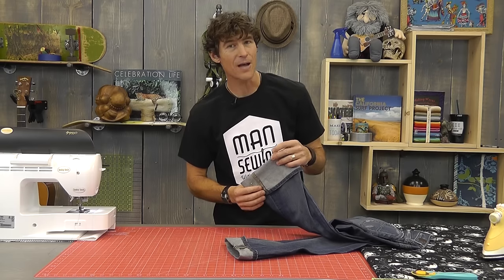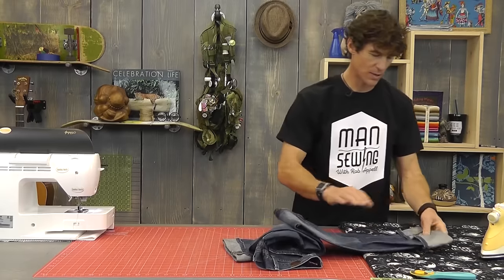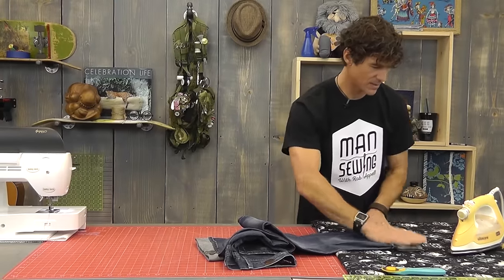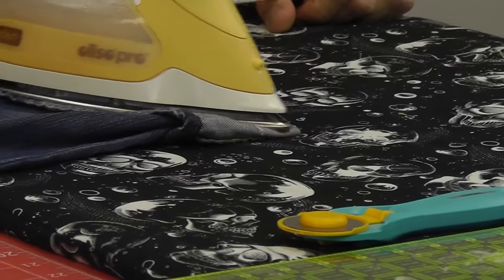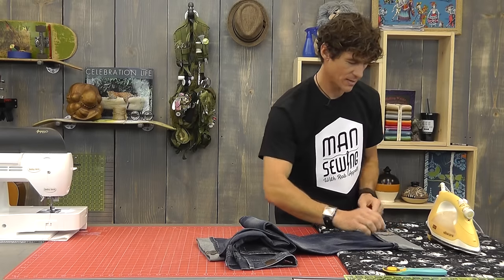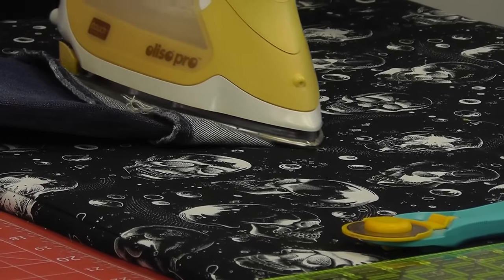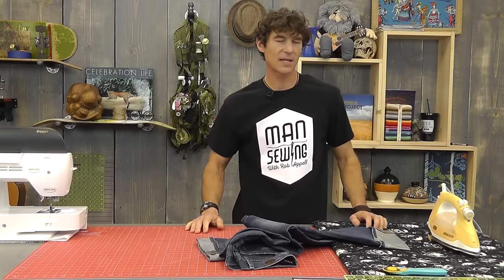The second step is to go ahead and iron a crease in here as our marking point. So we're just going to come over to our ironing spot, double checking that everything is perfect, and then press a real hard crease in here. A lot of folks believe that fabric has memory — if you press and then rearrange your fabric or open it up, it will go back to the state it was when it was last cool. So I'm not going to manhandle this too much until my fabric is totally cool. I've set a nice tight crease.